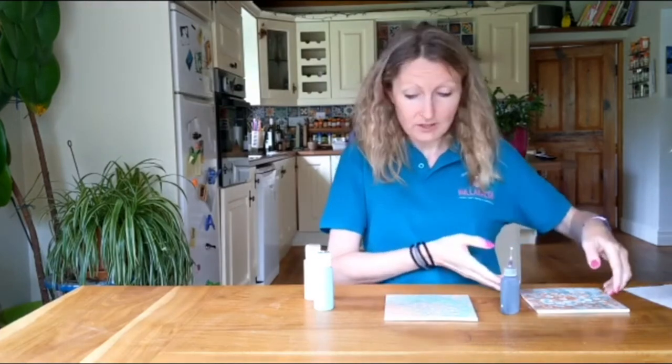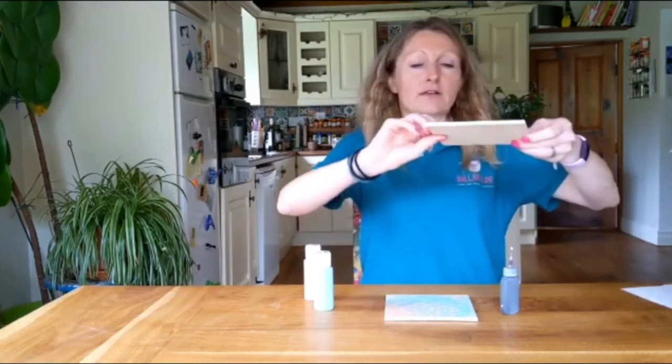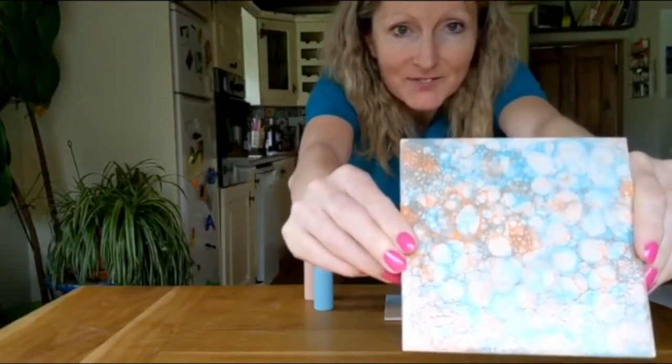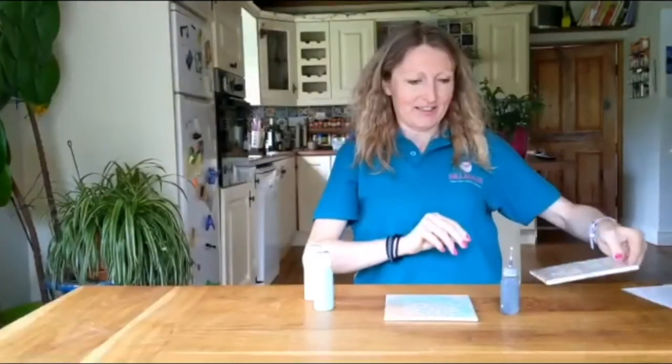Our bubble art has been created and is drying on the table here. Leave it to dry completely before you sign the back with your pen writer. Then all that's left is to glaze and fire in the kiln, and once it comes out it will look something more like this. If you like this video, please don't forget to like and subscribe to our channel — thanks for watching!